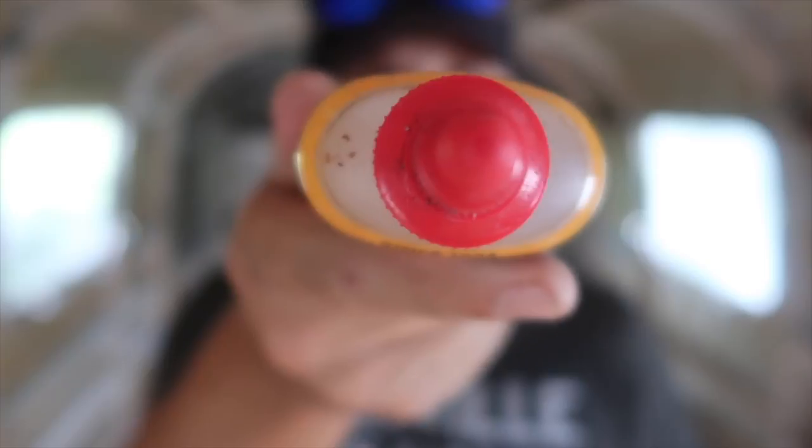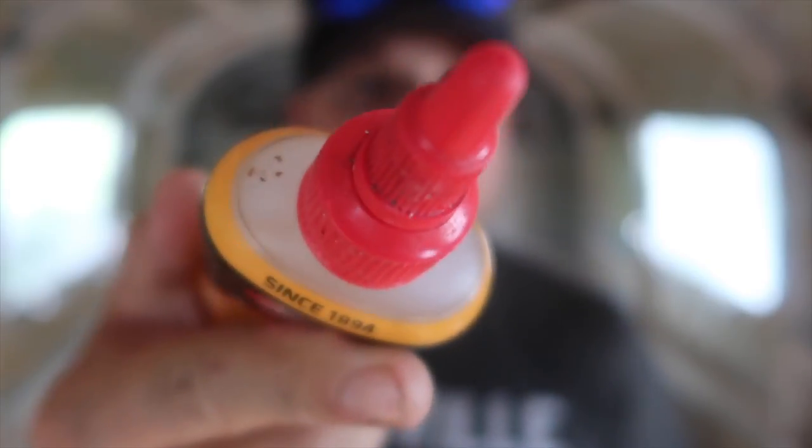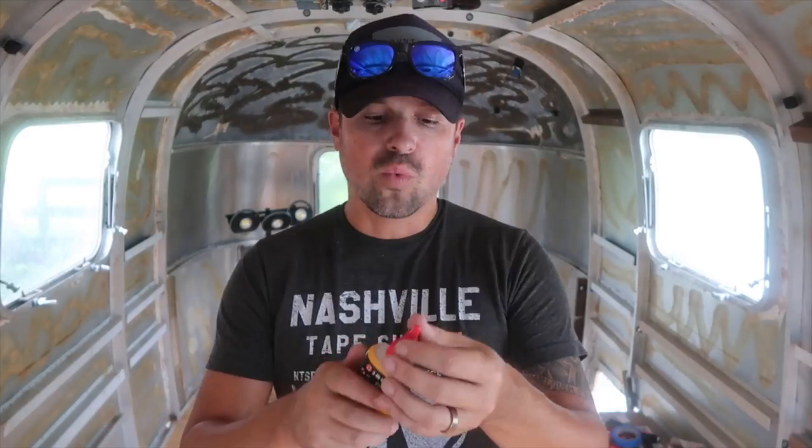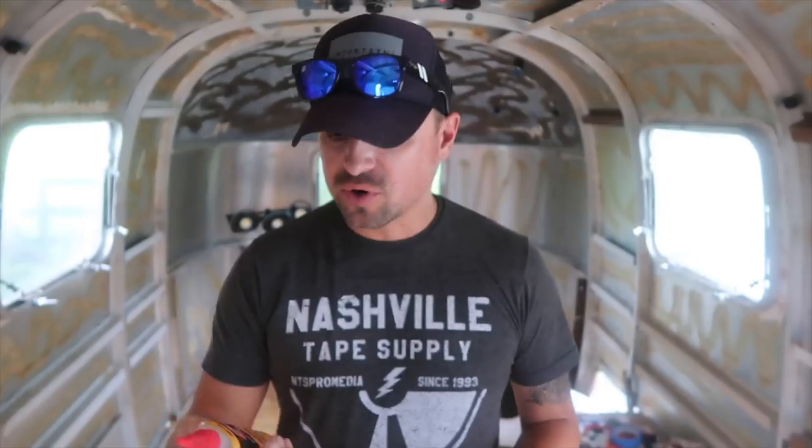They're also easy to use. You can see right here how this cap is crafted — all you do is pull this top out a little bit and then you can squirt it on. It has a very accurate aim so you don't waste product. Once you lock it back into the closed position, it won't drip out.